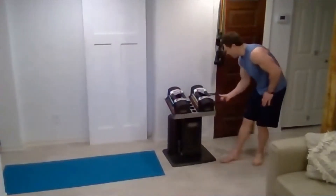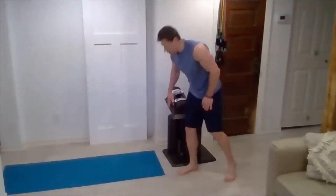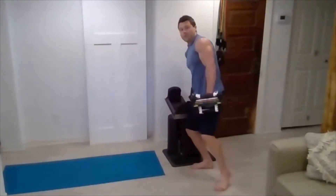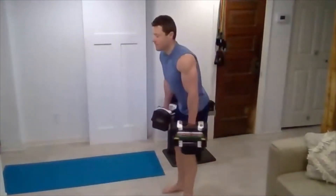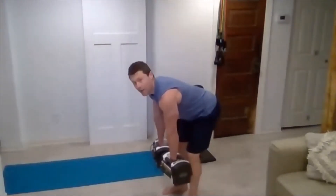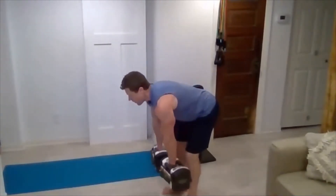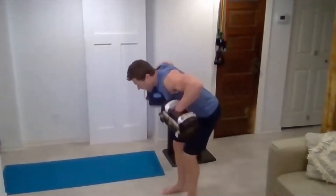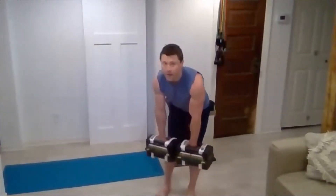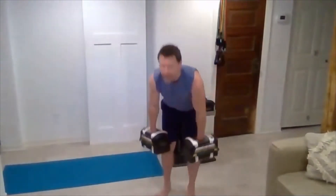Bump that weight right back up. This round we're dropping to 10 reps, so challenge yourself. If you've got lighter weight, go a little bit slower and really squeeze the negative — more time under tension helps break down those muscle fibers and build them up stronger. And row, two, three, four, five, six, seven, eight, nine, and ten. That's it.